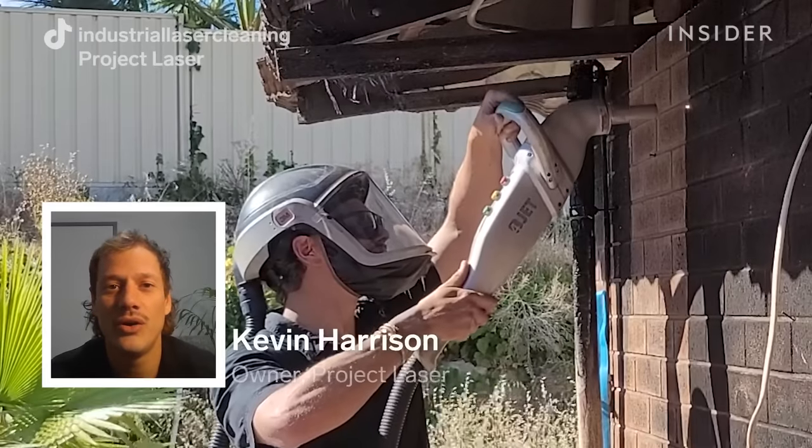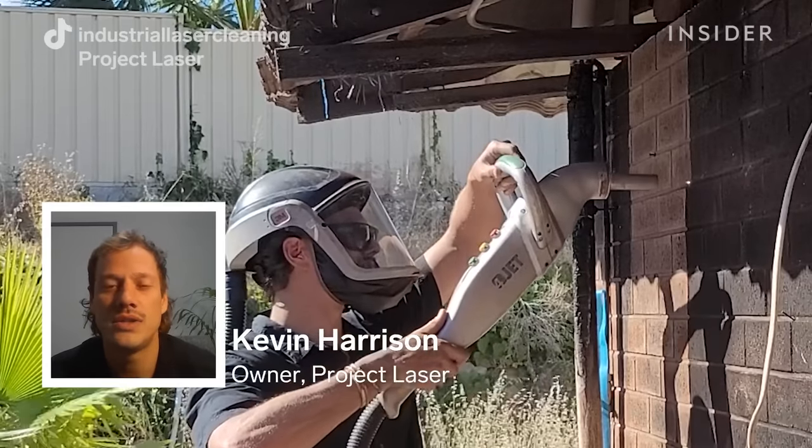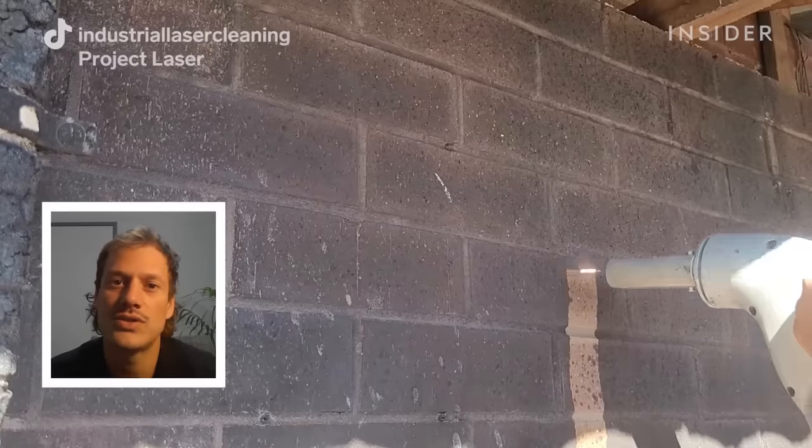My name is Kevin Harrison and I'm the owner and operator of Project Laser, which is a mobile laser cleaning service in Western Australia.